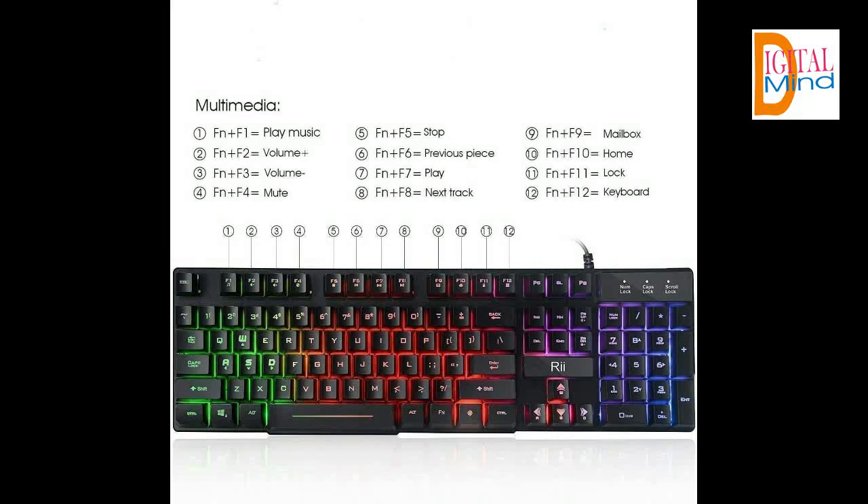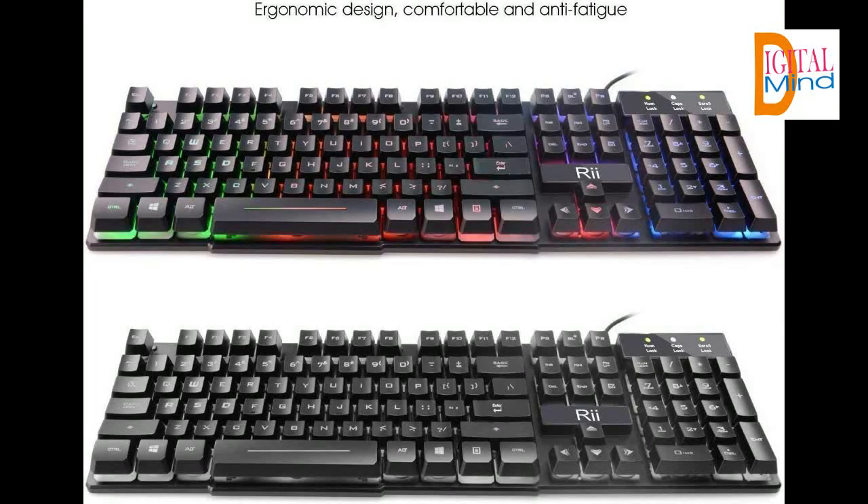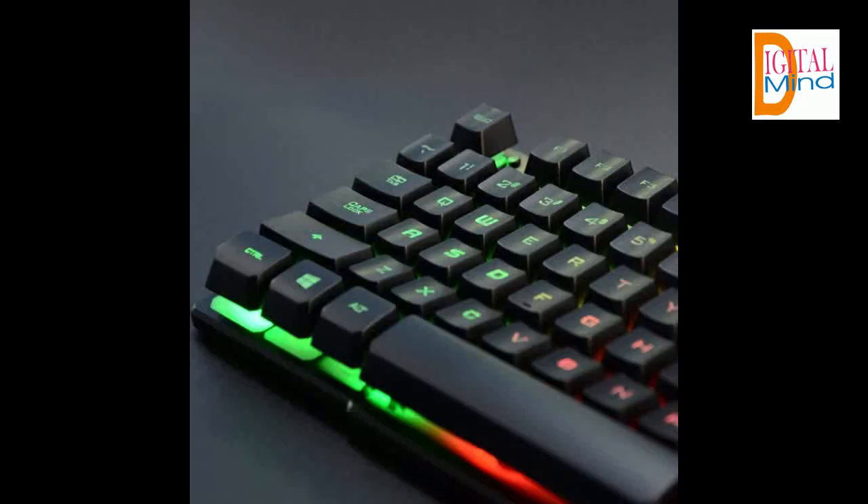If you want to see more features of this multimedia gaming keyboard, you can find the link in the description. Please like and share this video with others. If you have any questions, you can ask in the comment section. I will meet you in the next video with some other product — until then, take care and bye. Thanks for watching.